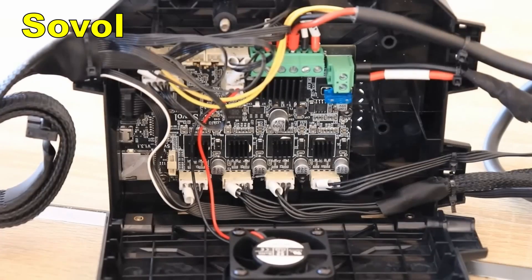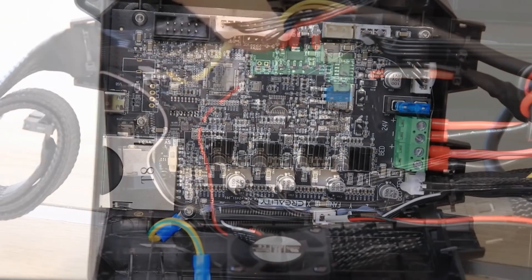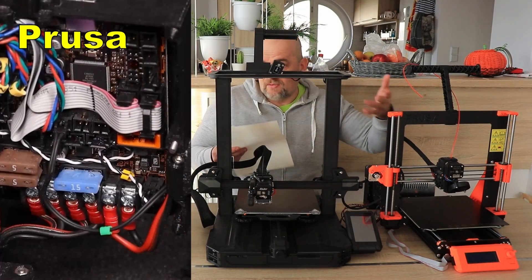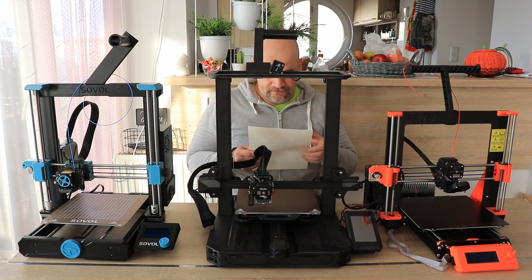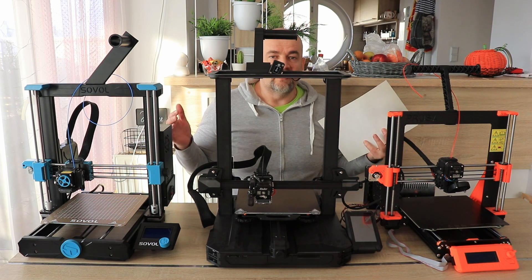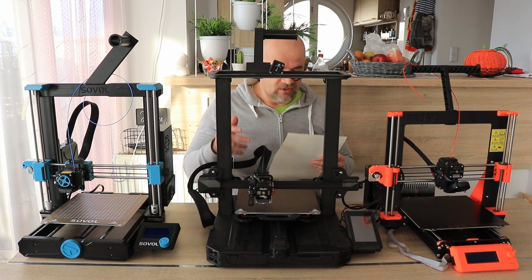Mainboard: the Sovol and Ender 3 have 32-bit boards, while the Prusa uses an 8-bit board. For some reason I cannot really notice any problems with the Prusa's board — they use the maximum possibilities of it. So theoretically it's an advantage for the other two, but it's not really a disadvantage for the Prusa. All three use silent stepper motor drivers, so there's no peak noise from the stepper motors during movement.